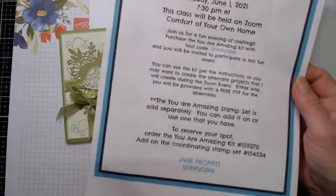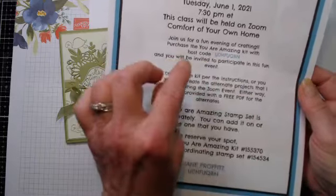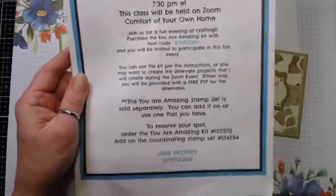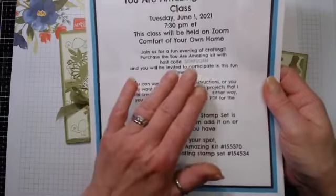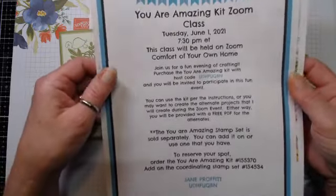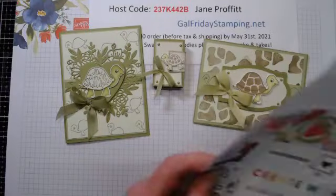If you use this host code at the top of the page, you'll get the PDF for free and I'll send you the link to the Zoom class for June 1st. It should be a fun time - last month's was really fun.